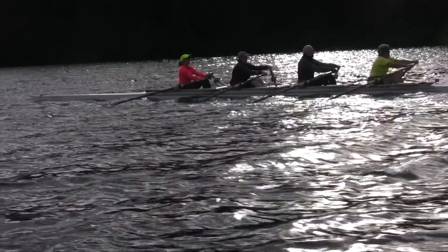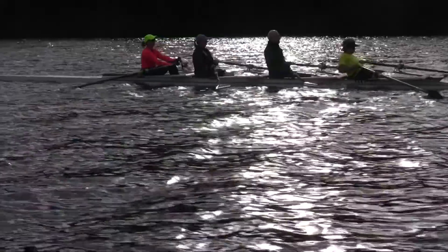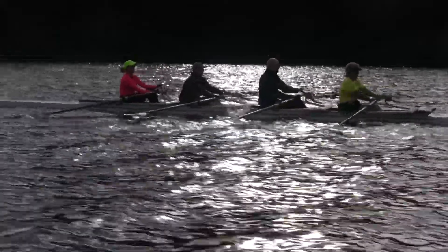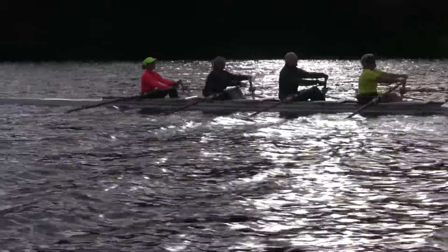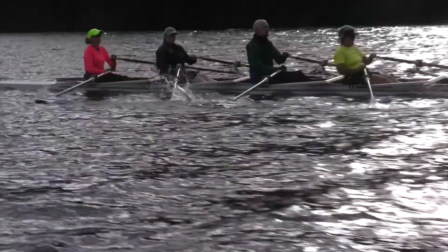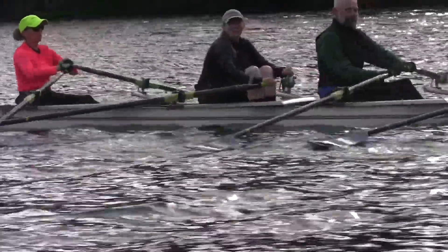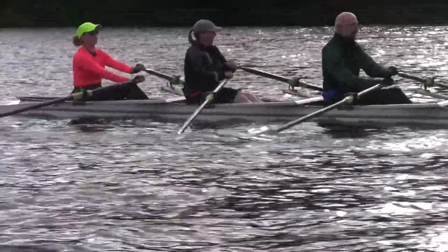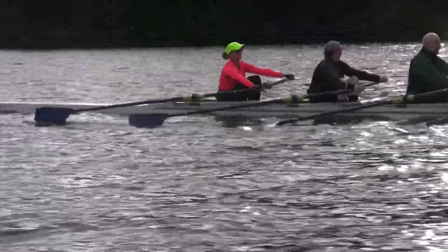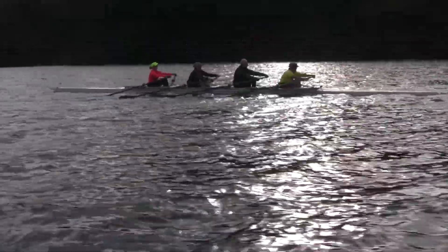This is where it will get tricky because it's kind of choppy. Let's get it on this one together here. Catch. Release. Catch. Release. There you go. Got to work together — time it with Lori.